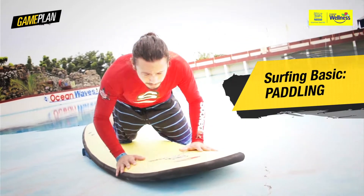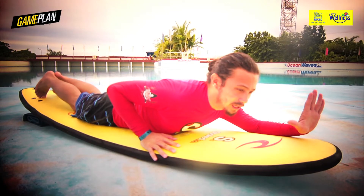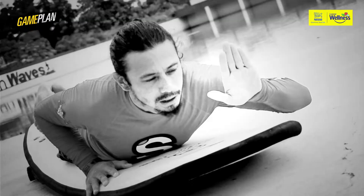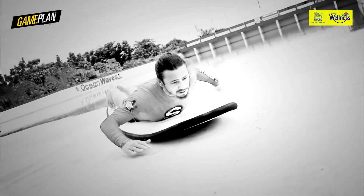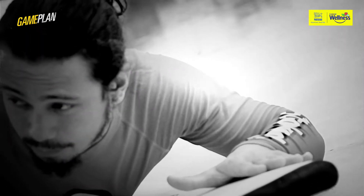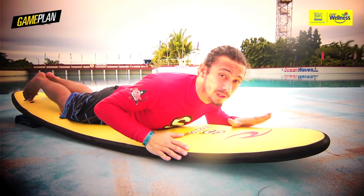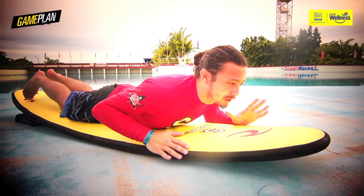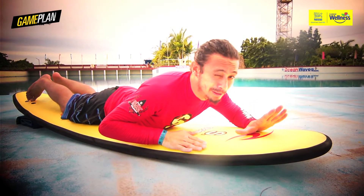Now remember, if you're on a surfboard in paddle position and you're too forward like I am right now, you'll notice that if you get into the water in this position, the nose will sink into the water. Paddling this way will be too hard because you'll have too much drag, stopping the surfboard. You'll get tired right away, and actually trying to catch a wave in this position is quite dangerous because if the wave picks you up from the back, you're gonna nose dive. And that's really painful.